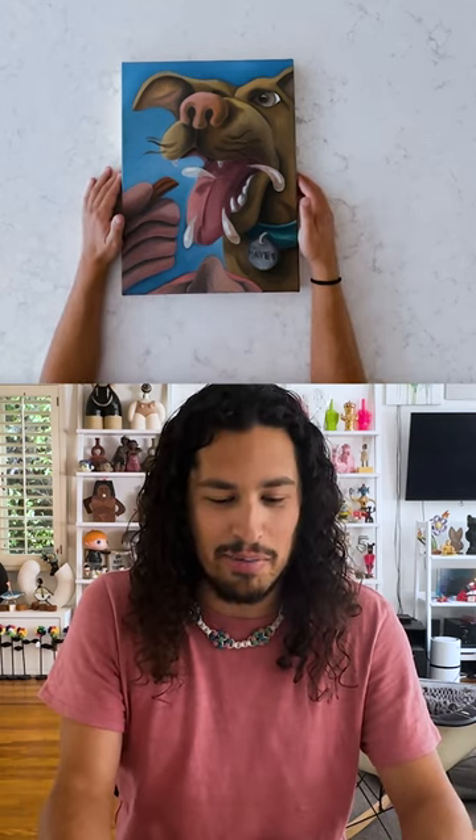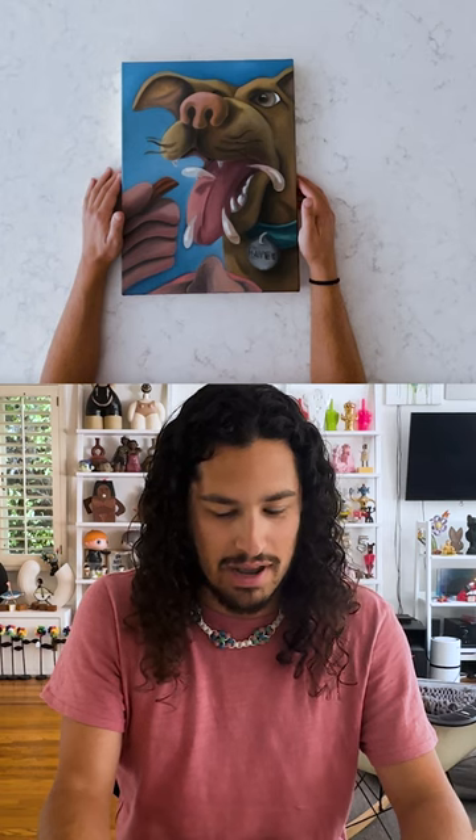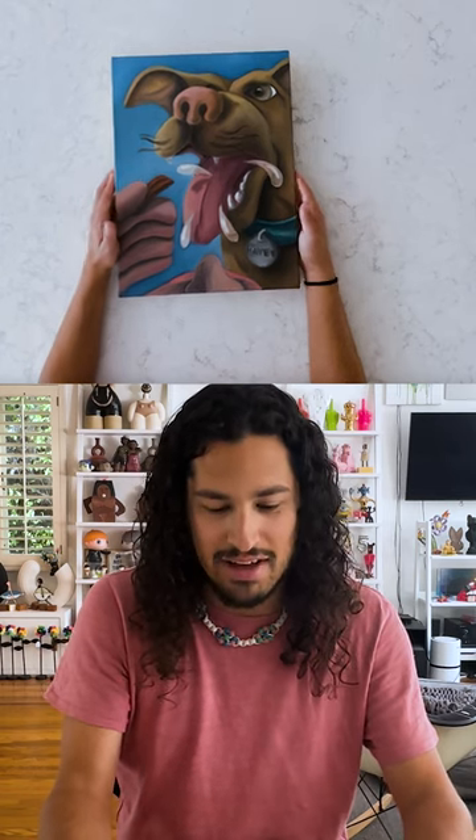I thought that my dog was turning seven, and this would be a great little birthday gift for her — even though she probably can't recognize it — to commemorate her turning seven, and I'll have this forever.